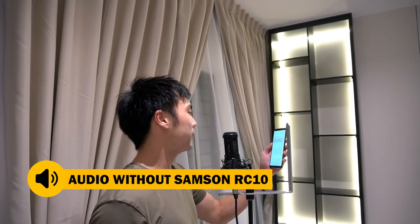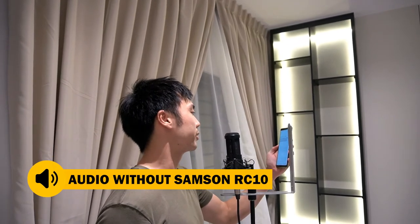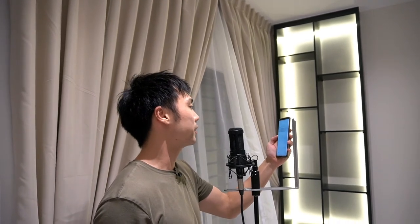I've now taken the reflection filter out and I'm going to say the same script into the mic so you can hear the difference. The idea of the reflection filter, also called a portable vocal booth, is to provide some helpful absorption of sounds that would otherwise reach the rear-facing sides of the mic.